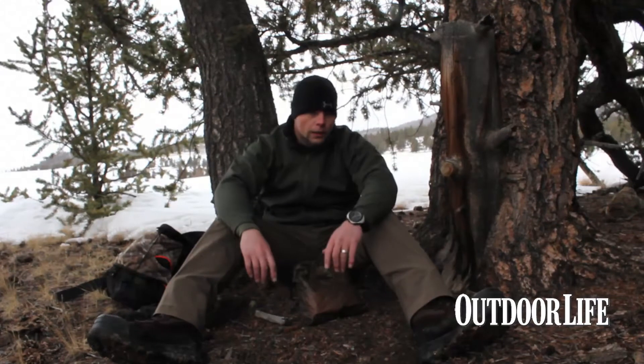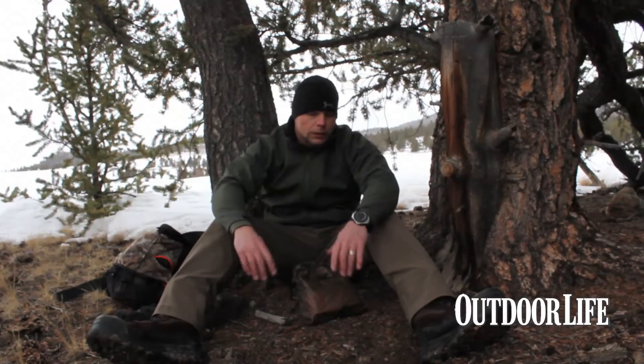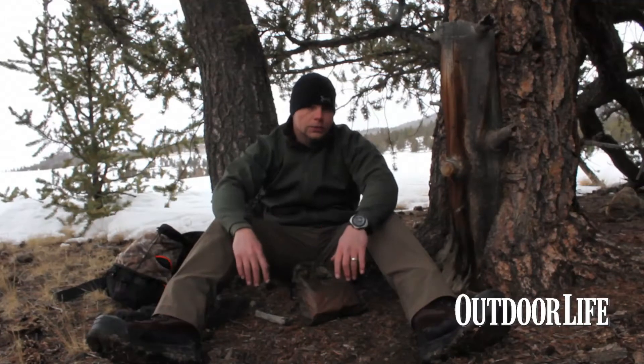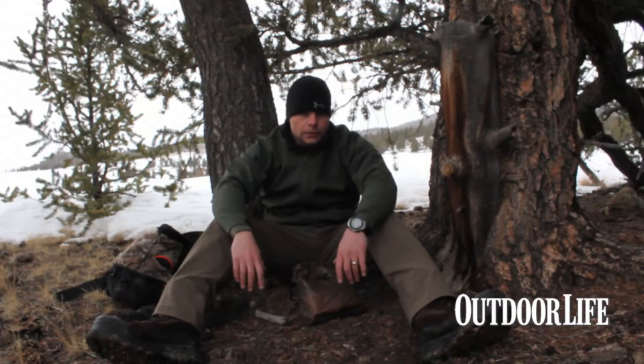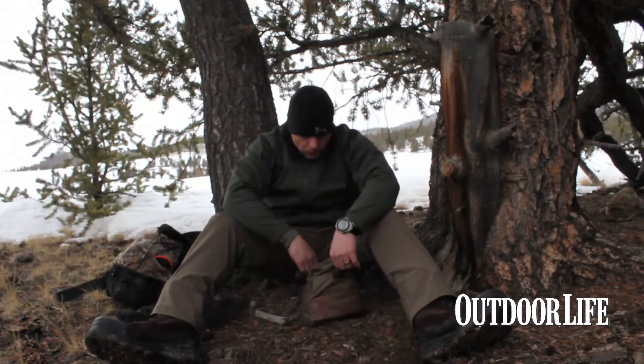One of the cool things about the offseason like this — it's the best time to try things out. You don't ever want to head into the backcountry without testing your gear ahead of time. It can get you in deep trouble pretty quick.